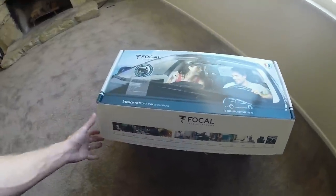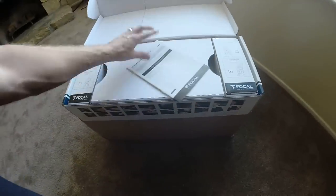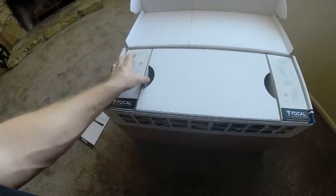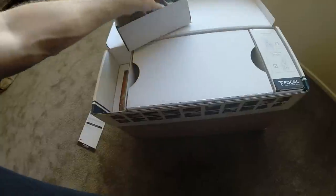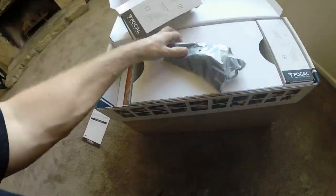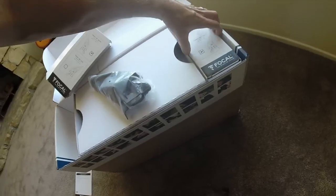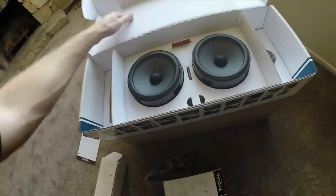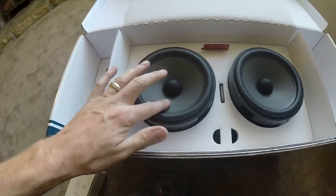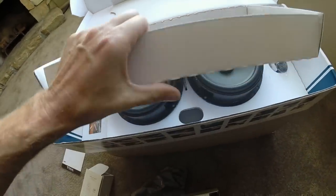Here we have the Focal integration Golf 6 integration kit, which I told you about in a previous video. We have some tweeters — nice looking tweeters. The nice rough cone focals that I like, much like the polyglass style.